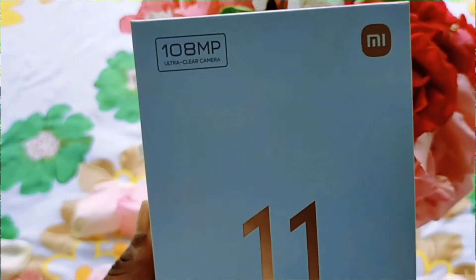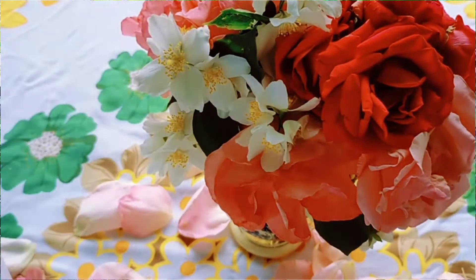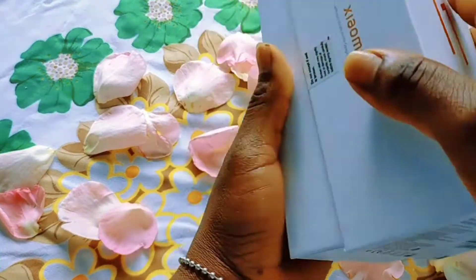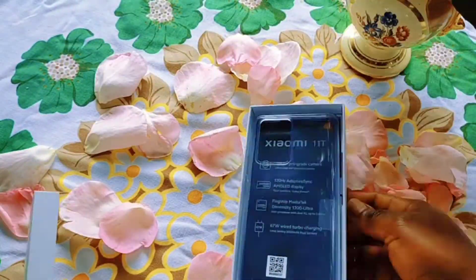So that's the phone. I hope you guys like the phone, the color, and the unboxing. Let me know what you think about the phone in the comment section — have you ever used this brand? Thank you so much for watching. Please don't forget to give this video a thumbs up and help me share. See you guys in my next one. Bye, have a great day.